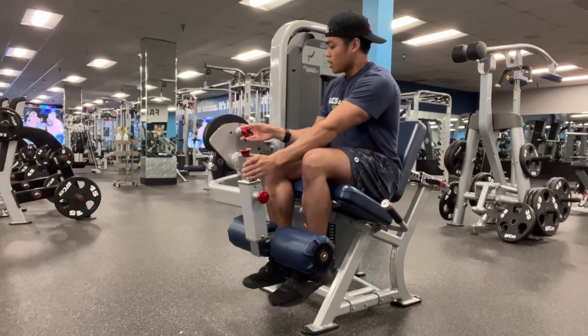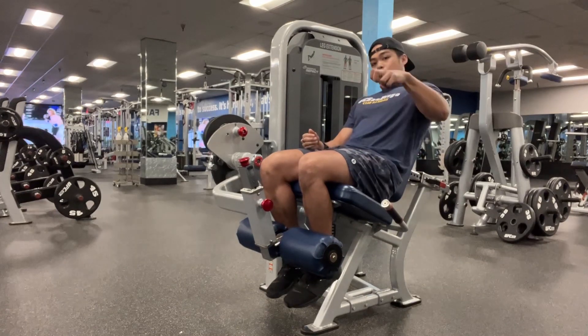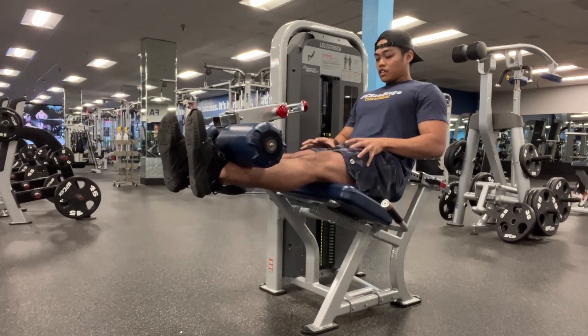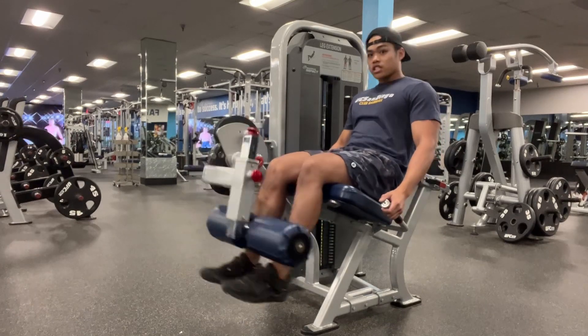Seated knee extension. With this, you want to put that lever arm back into your legs so that they're bent back as much as you can. We're not focusing on kicking out — we're focusing on squeezing the quad muscle and feeling it contract fully so that the quads get loaded up with tension, instead of just kicking it out.